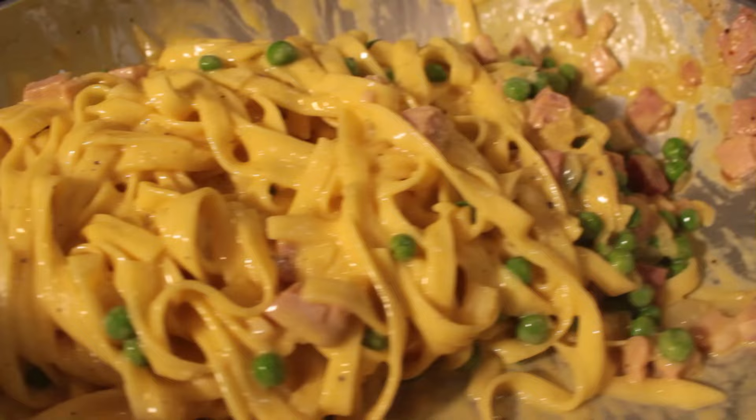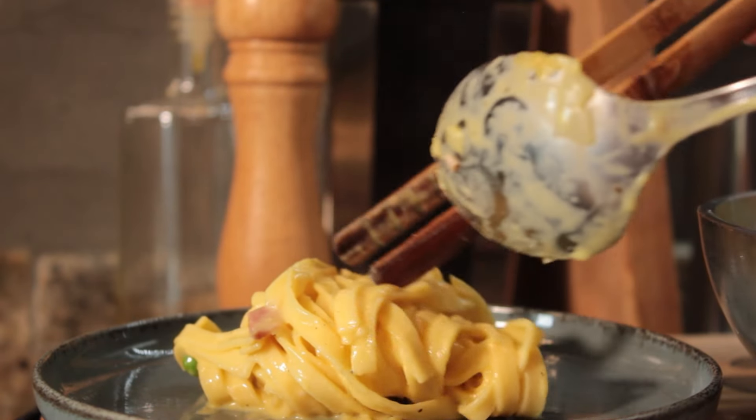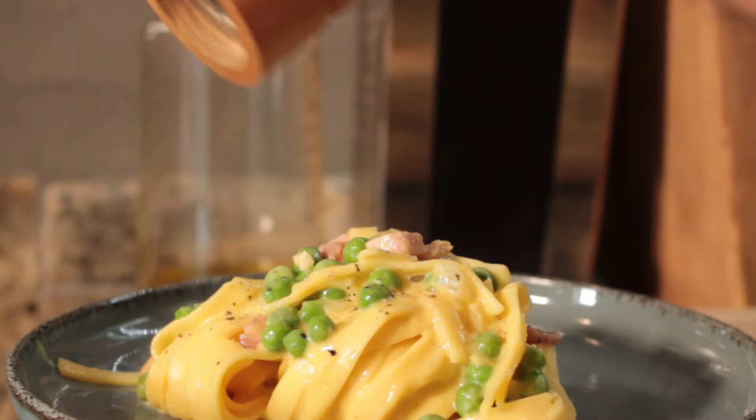The sound you should hear is this. Serve it nice and hot, creamy. Put two peas on top, a little bit of ham, a little bit of fresh pepper on top.